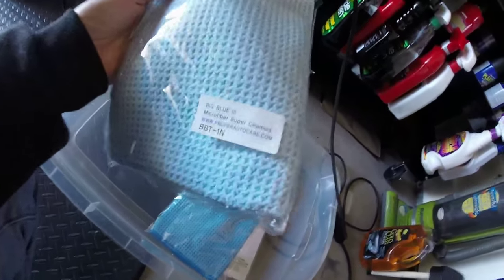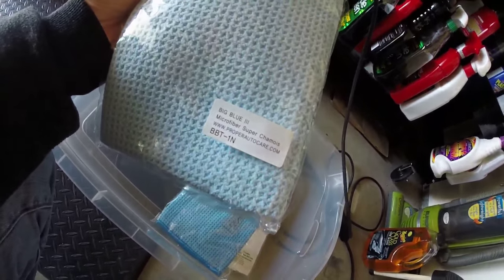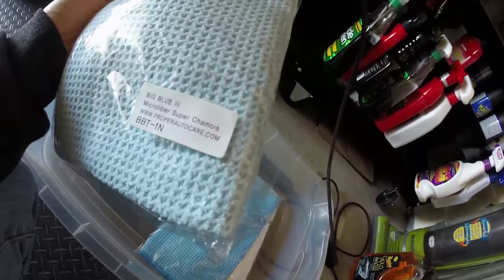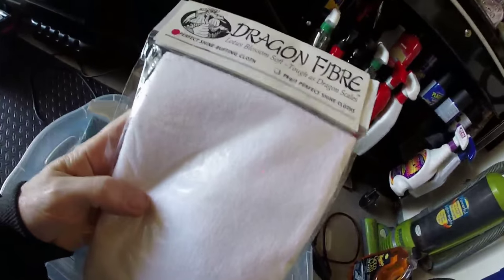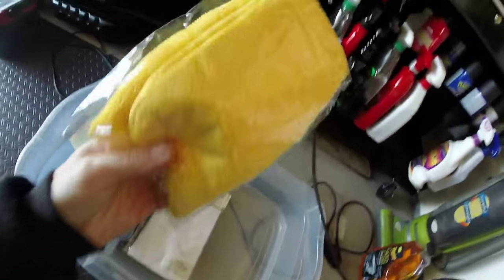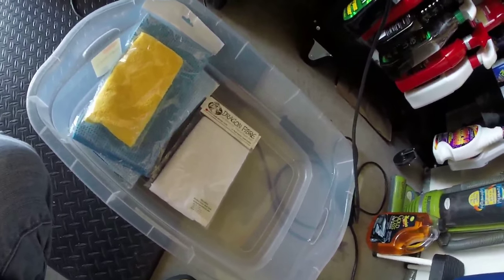I've had these things forever and I'll probably never use them. I got a big blue towel. I'll get rid of them for half price if anybody wants them — I can't give them free, I'm pretty broke from all these mods. I got a brand new gigantic big blue waffle towel and some Dragon Fiber perfect shine buffing cloth — that's Korean made, top shelf. There's also a yellow one, just another basic cloth. All this takes up room in my bin and I never use it but I never seem to want to get rid of it either.